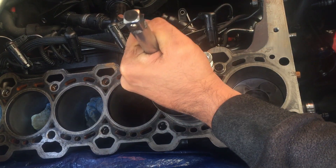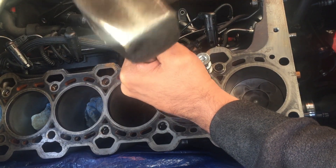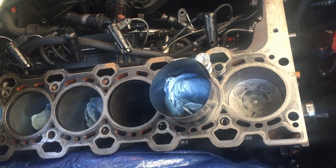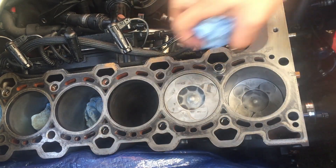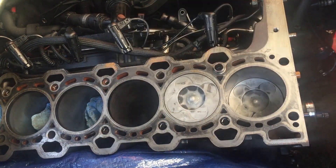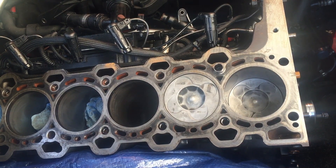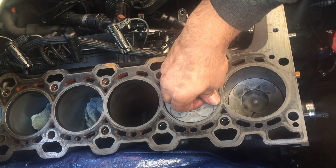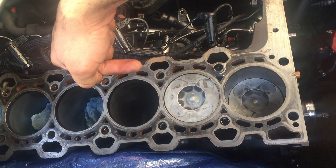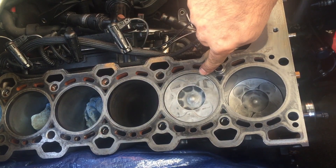Just a little bit more. I think we have it. So that's the second piston in. Also make sure it's pointing this way towards the engine — there's an arrow on it.